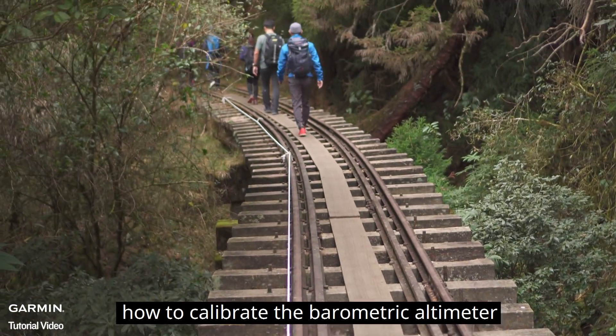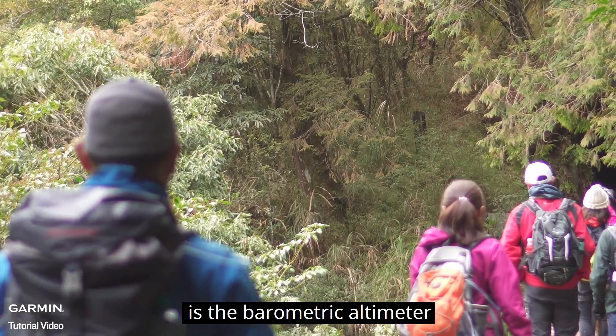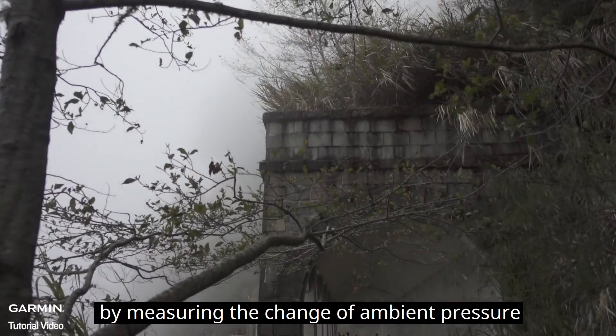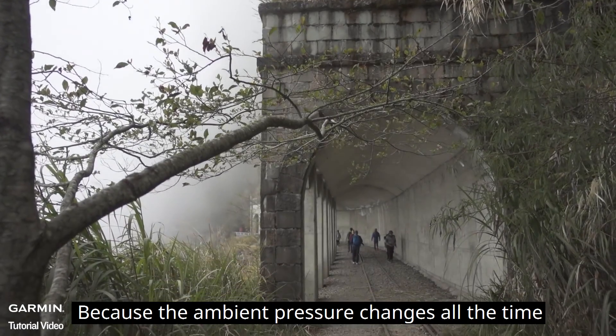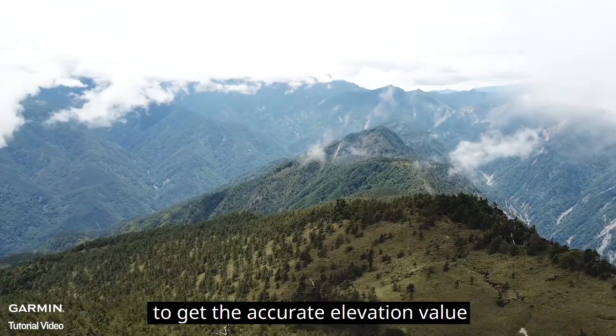Today, we'll show you how to calibrate the barometric altimeter. The altimeter Garmin has equipped is the barometric altimeter. It calculates the elevation by measuring the change of ambient pressure. Because the ambient pressure changes all the time, you need to calibrate the barometric altimeter periodically to get the accurate elevation value.